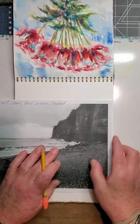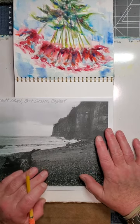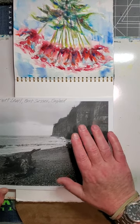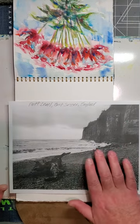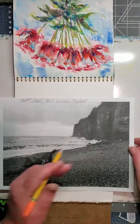Hello everyone. I'm going to do another video here now showing the English coastline. This is based on a photograph from a wonderful English artist friend of mine, Colin Woodward, who let me use his photograph as a reference for my next painting. This is a photograph he took of Pet Level, East Sussex, England, which is near where he lives.